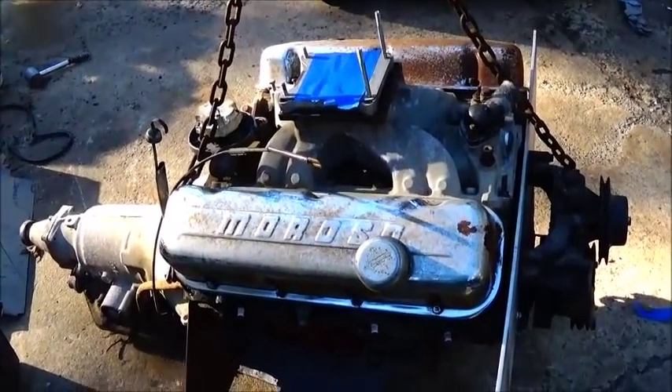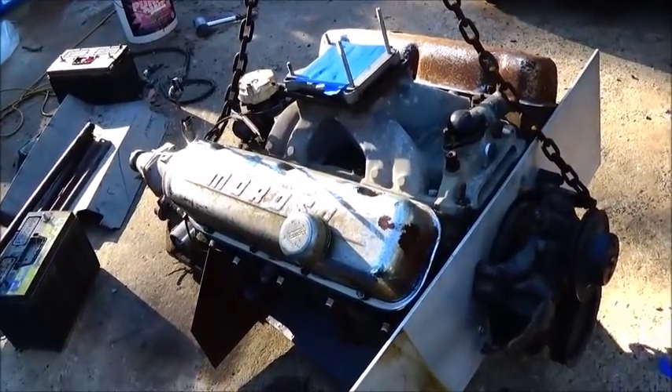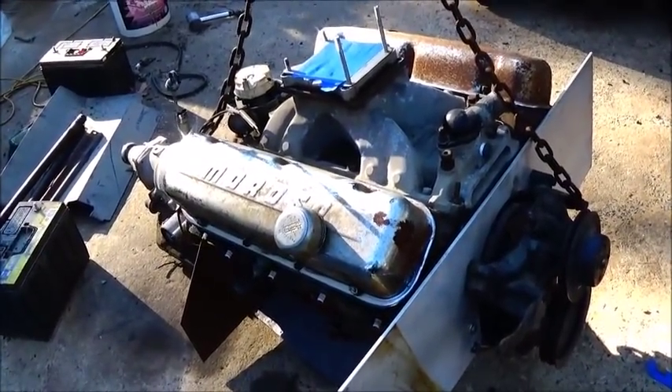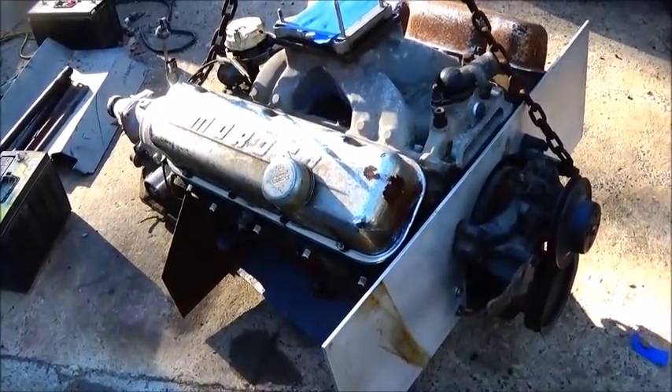The more immediate issue is trying to get the front end finished up, get this engine down where we want it, and decide how we're going to do it. It'll come along pretty quick here — we'll start throwing the big parts on and get the front finished. Just hang with me. I appreciate everybody watching, and until next time, bye.